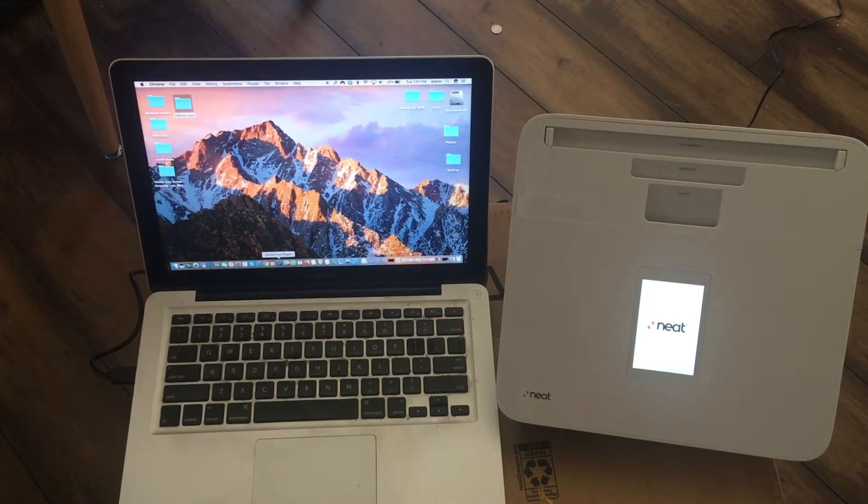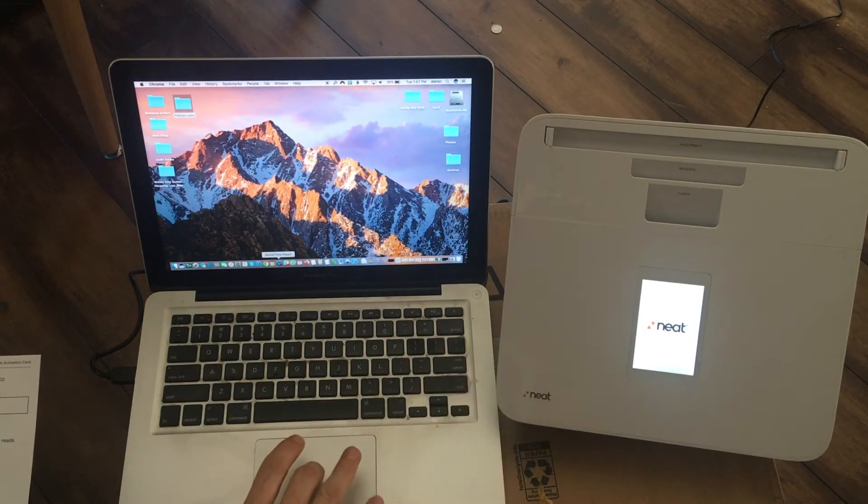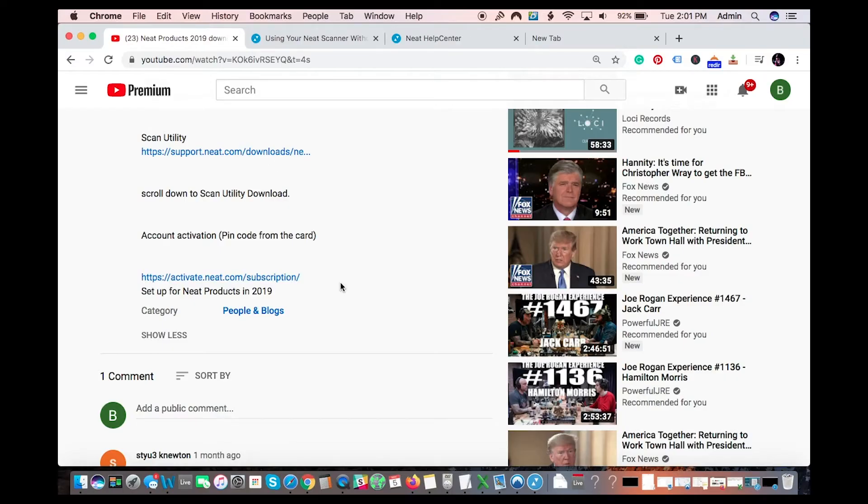While that's turning on, I'm gonna go set up my Neat trial account. I'm gonna go to the page for activating my free trial with the card that comes with your product — this gets you a free trial. I think it's like three to six months; they say three but all of my accounts have lasted at least six months.